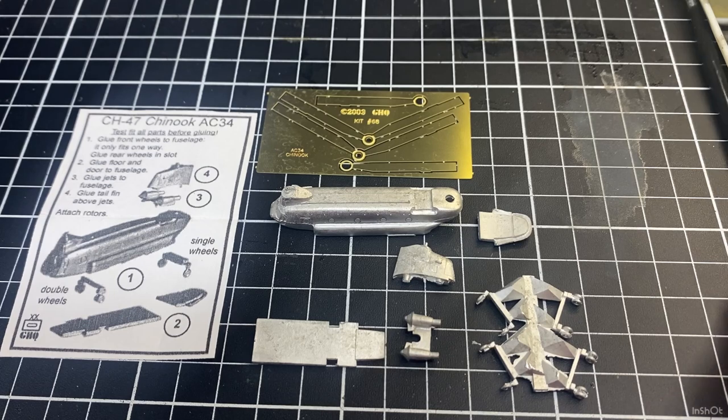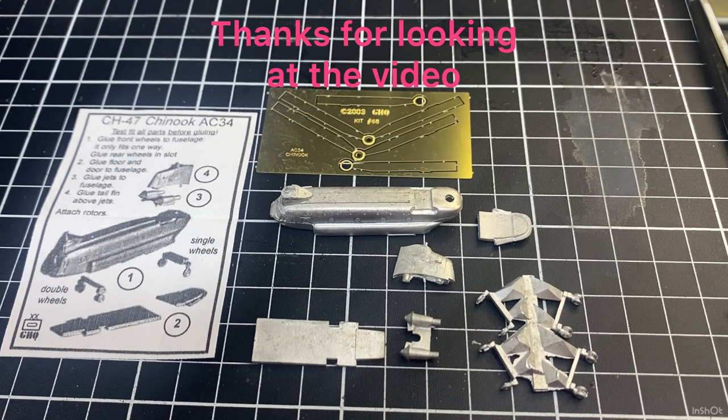That was just a quick look at this model. In the next video I've got two of them, so we'll get one assembled — tidy up the parts using a little file and get it built. Thanks for watching, checking the channel, subscribing, and giving us a thumbs up — it really means a lot and it means I'll continue to build models. I'm not paid or sponsored by anyone; GHQ, Flames of War, and Davco Navy Ships don't send me anything for free.